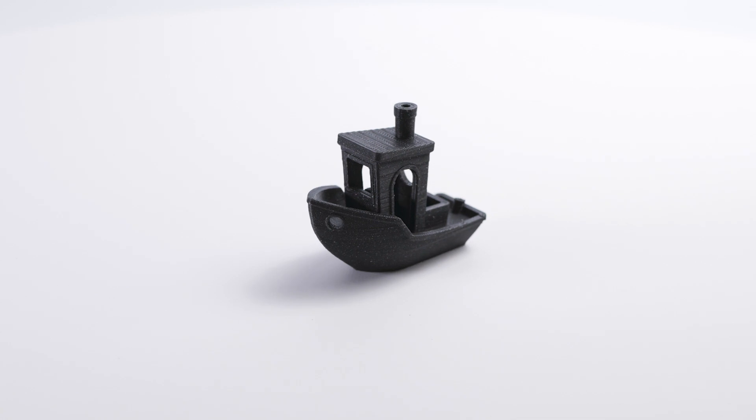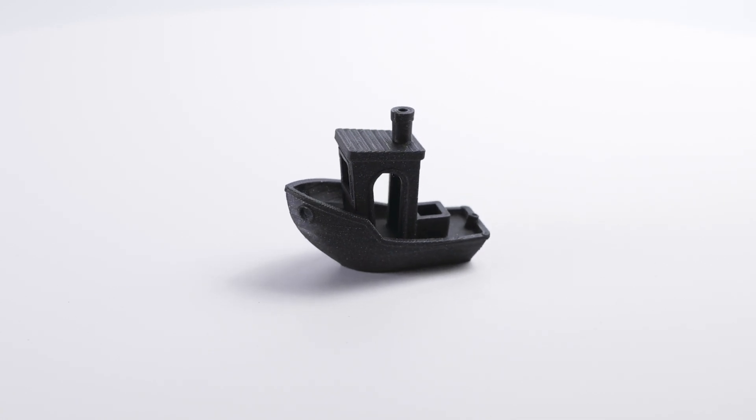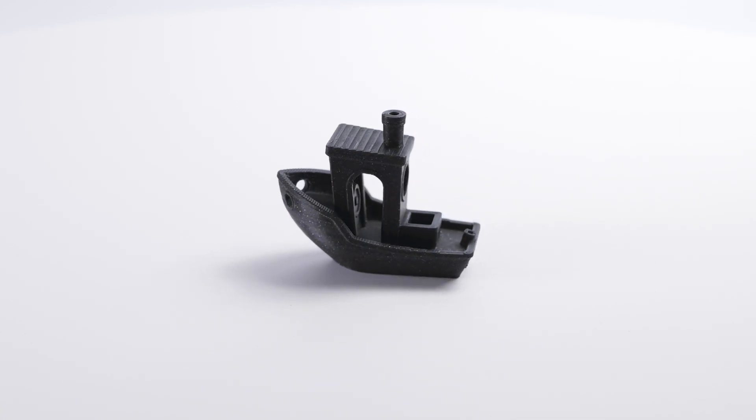Next, I wanted to take advantage of the large build volume, so I moved on to large prints.